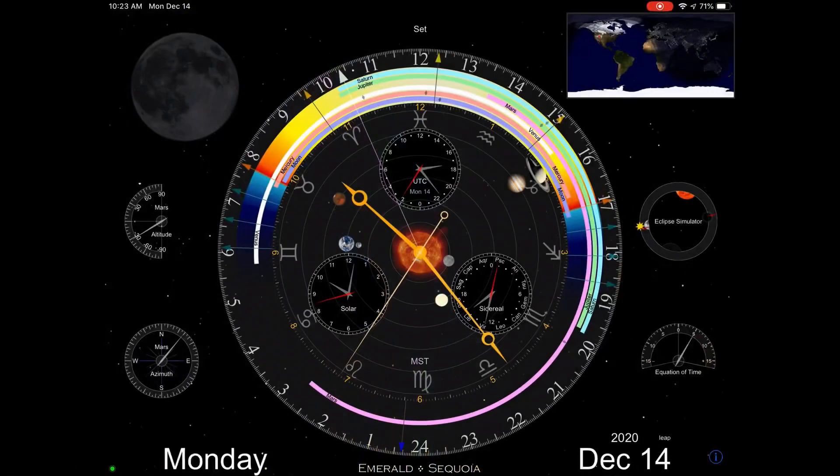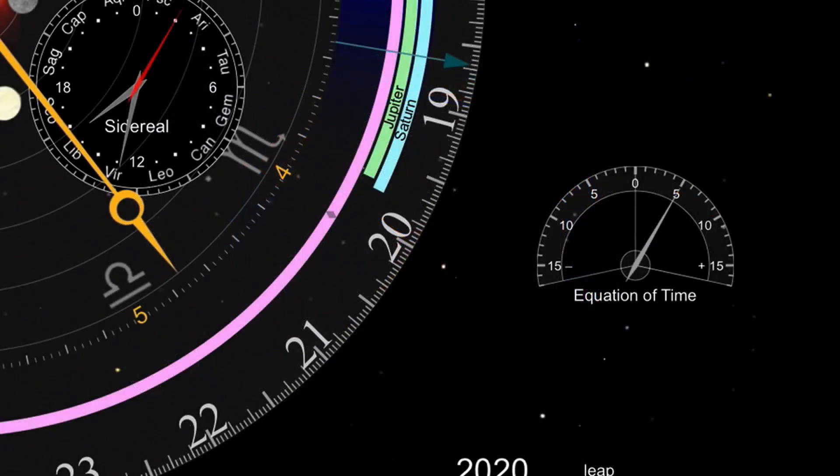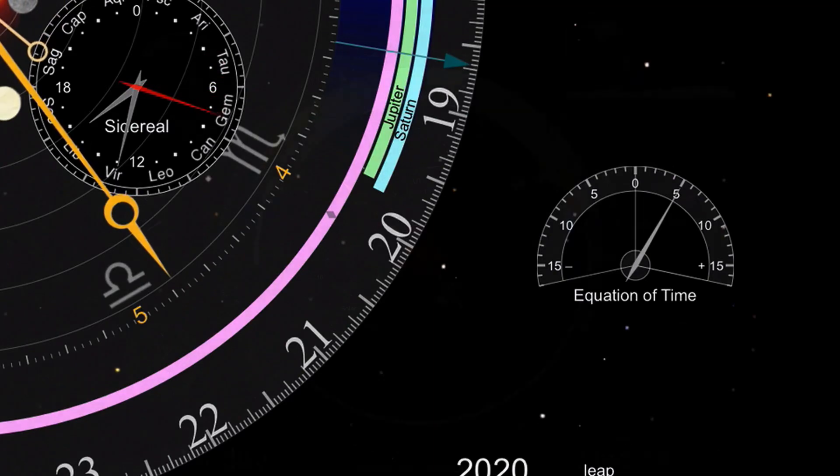Down here, something called equation of time. What that is showing is as the sun moves around that line we call the analemma, sometimes what would be solar noon would be a little bit later or a little bit earlier. And that is indicated by the equation of time right there.